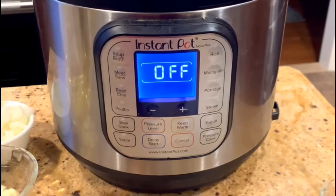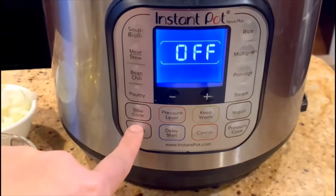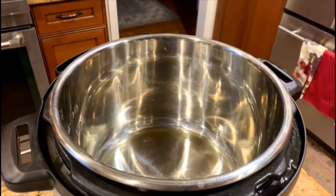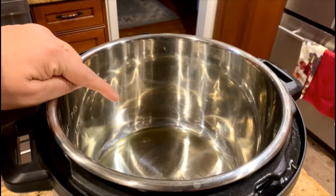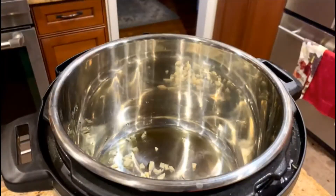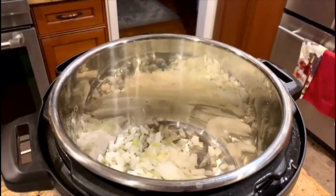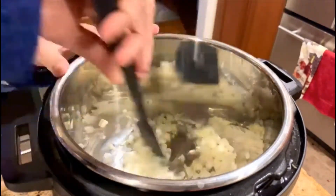For the minestrone soup, we will first put the instant pot on the sauté mode for five minutes. We first add a tablespoon of olive oil — you can reduce it to about one teaspoon as well. Once it starts, we will put two cloves of chopped garlic and about a quarter cup of chopped yellow onions, then mix it around for about 30 seconds until it becomes a little hot.